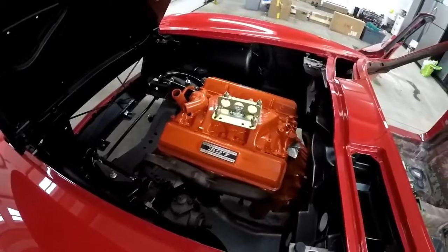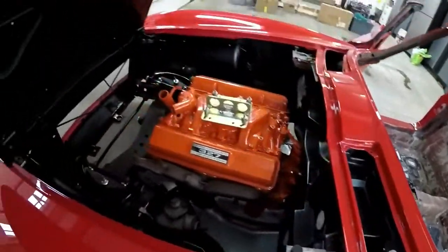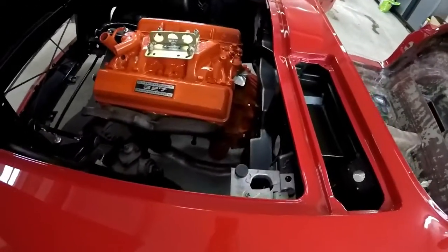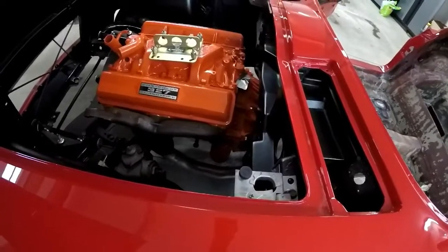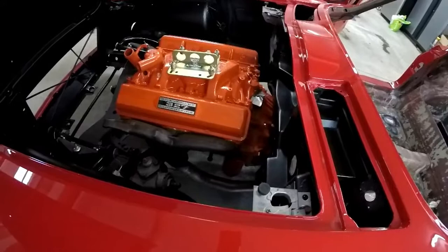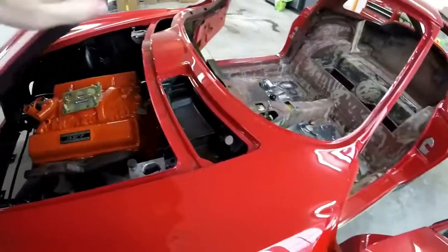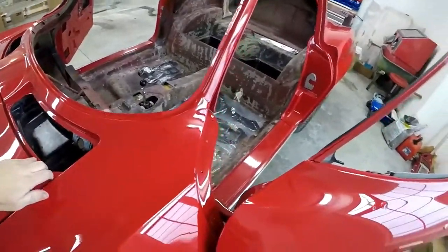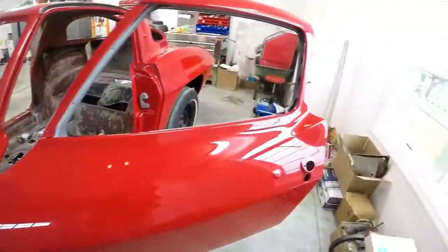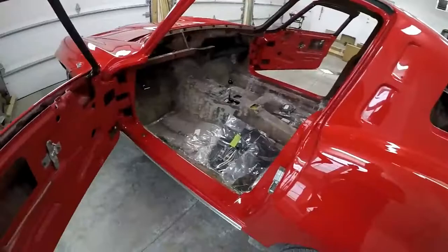This is the original 327-300 horse backed up with the original Muncie 4-speed. I still have to go back and detail some stuff, like the oil fill tube and the oil filter can, which should be black. I have to go back and take those off and re-silk screen the can. And obviously there's a lot more stuff that needs done under there. I removed the plastic off the frame — it still needs to be cleaned. I put all that stuff on to prevent it from being really dirty when the car is being worked on.